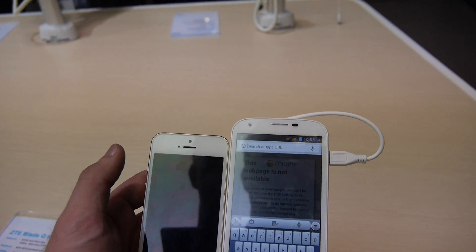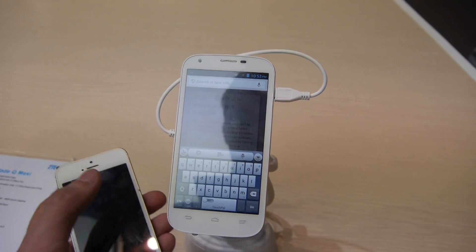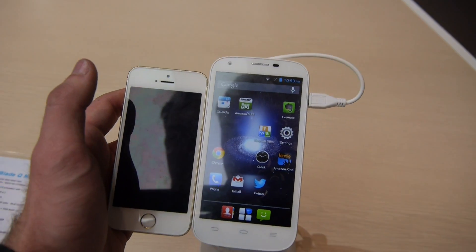Here's a quick size comparison with the Apple iPhone 5S — let's not miss that. Till next time, peace, and my name is Balazs — don't forget to subscribe to NWTV.